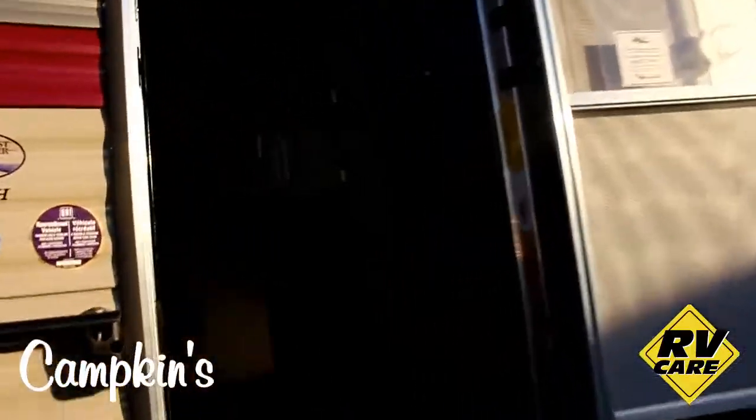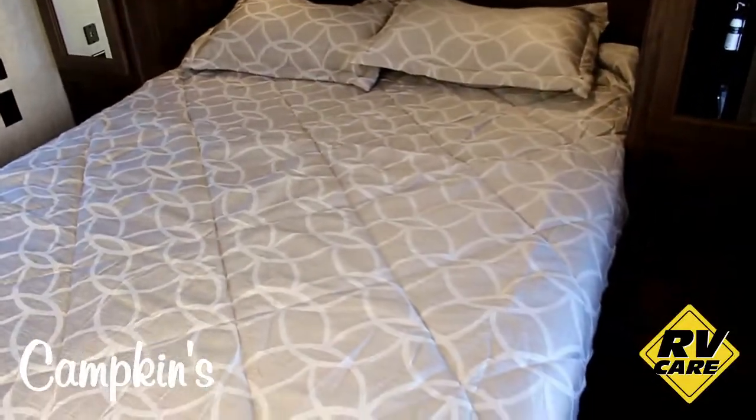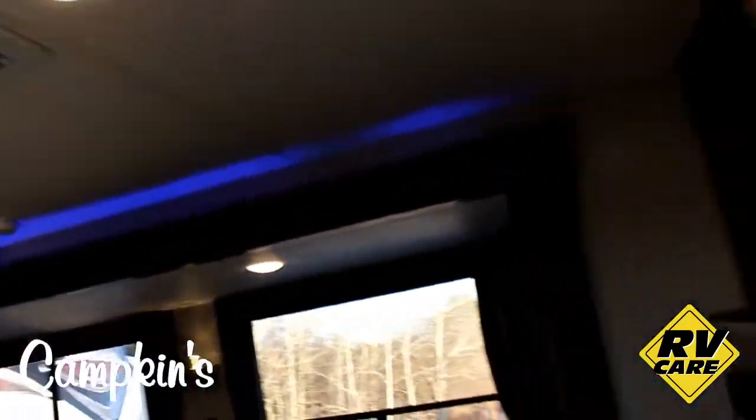We'll take a look at the front bedroom first. In the front bedroom we've got storage all the way around the bed with little reading lights above it, and then you've got your queen bed which lifts up and gives you storage underneath. There are windows on both sides of the bed, charging ports, USB ports, and a spot to put a TV on the wall as well.